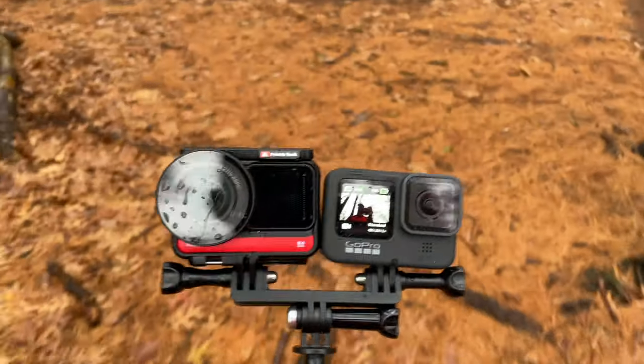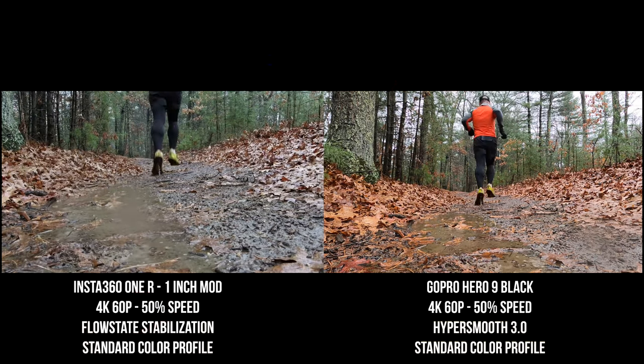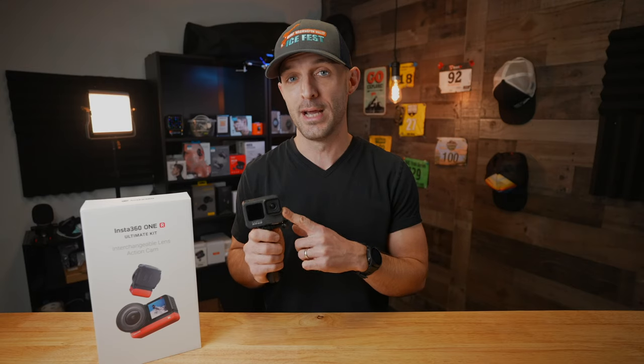I've been playing with the Insta360 ONE R for a few days now, so I've got a pretty good idea of what it's capable of. In this video we're going to walk through what comes with the ONE R ultimate kit — all the different components, how they go together, and how it works. And then later in this video we're going to do some testing against my trusty GoPro Hero 9 Black, which has become my everyday camera. I'm curious if the ONE R can hold up against it, and if it does, it might become my everyday carry.